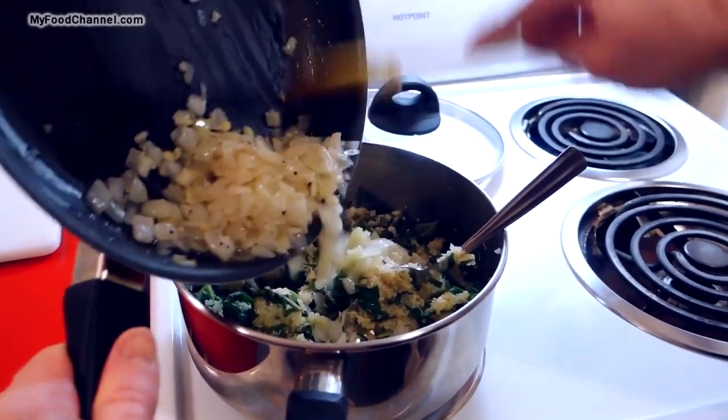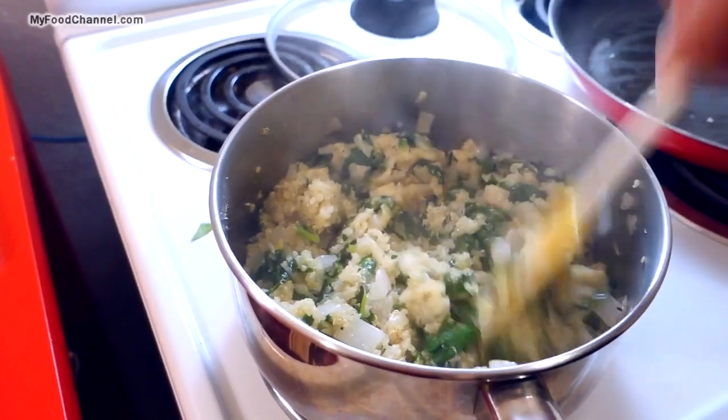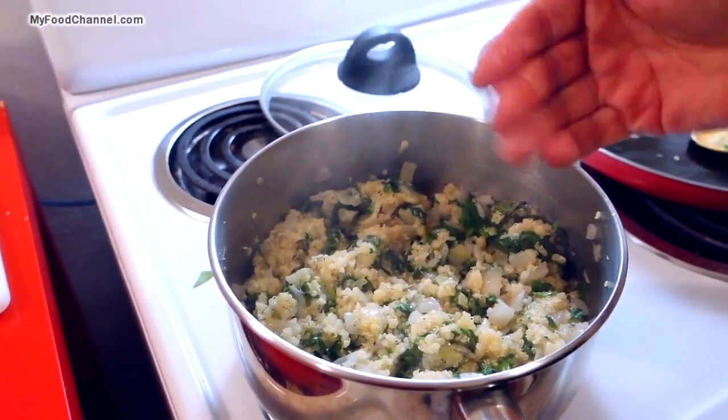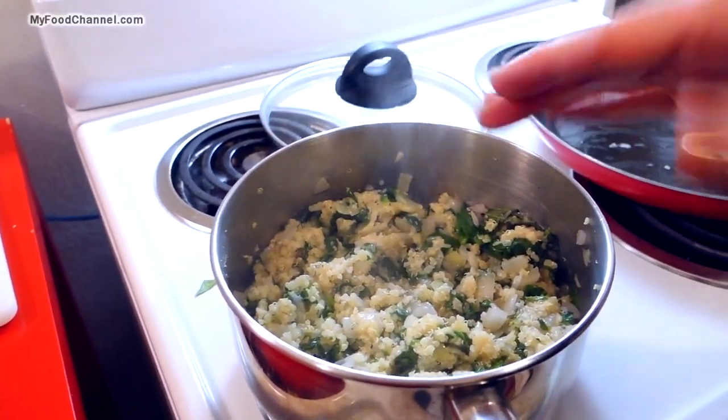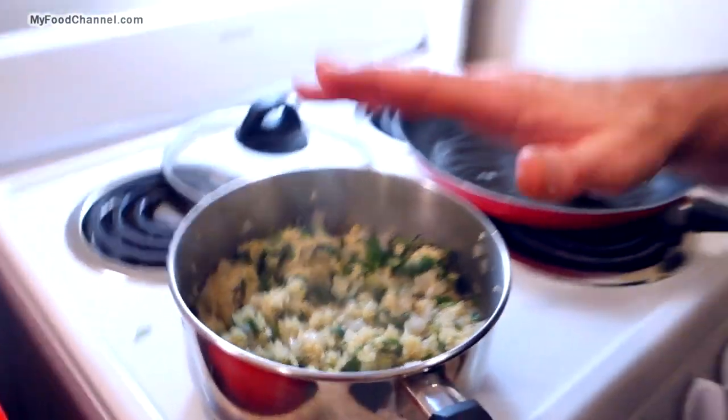I like onions, so I used quite a bit, but you don't have to use this much. Same with garlic — totally optional. We'll go ahead and let the mixture cool down for five to ten minutes, because right now it's pretty hot and I don't want the tomato or cheese to melt into a big lumpy mush.